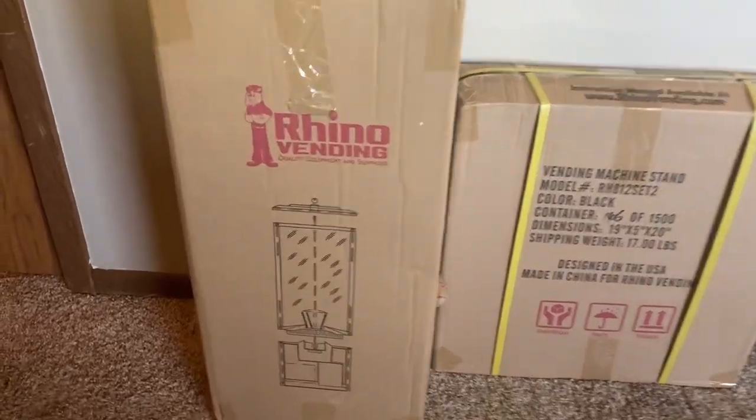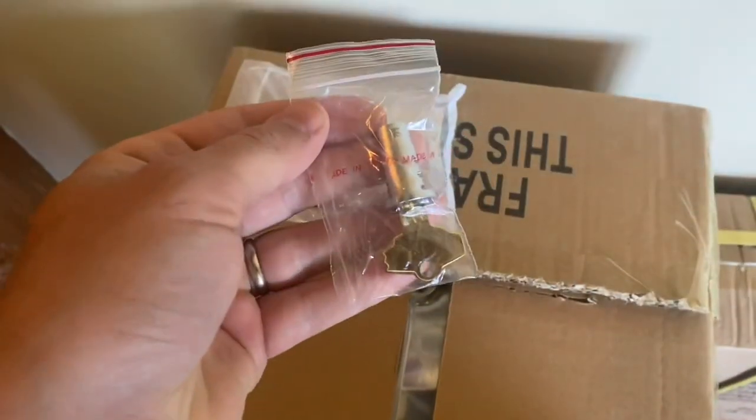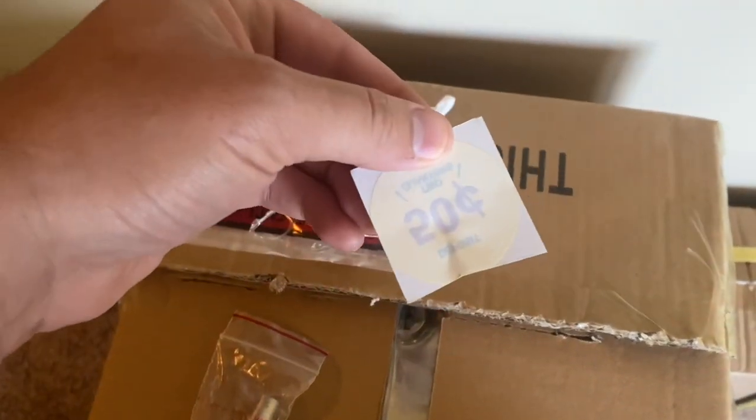Exciting video today. We're going to unbox this Rhino 2-inch capsule machine, put it in a location, and then head over to a candy machine and honor box for a collection.